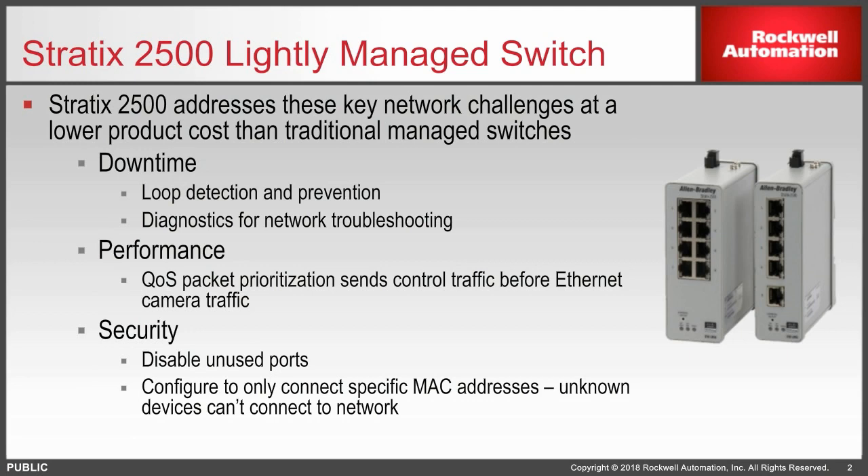The Lightly Managed Switch enables OEMs to simply implement a reliable and secure switch that prevents downtime, ensures performance, and is supportive of industrial network security best practices.